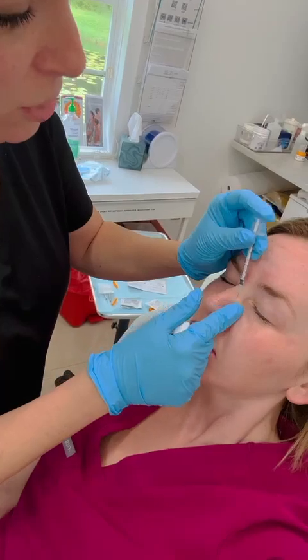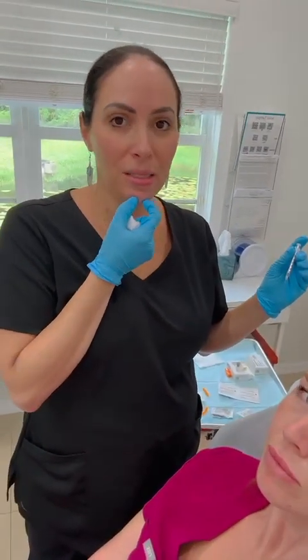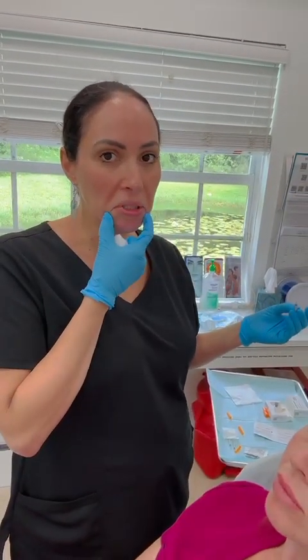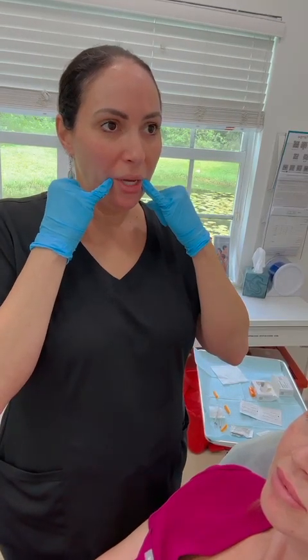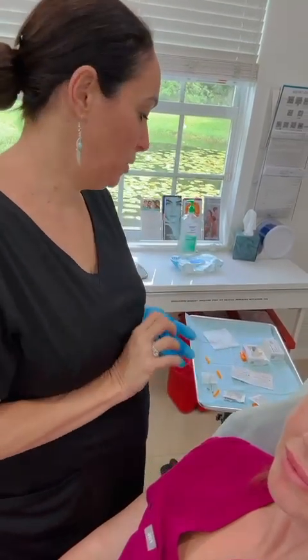If you're talking to someone and you notice that they're pulling their chin up a lot and there's a lot of dimpling in the chin, that's something you can recommend. If you notice that their DAOs are a little stronger and there's a little more pulling down, a little more jowling, you can recommend doing a couple of drops in the DAOs as well.